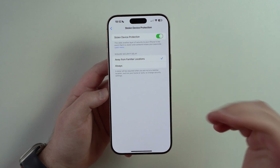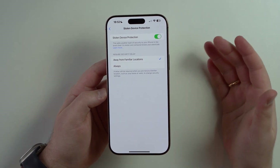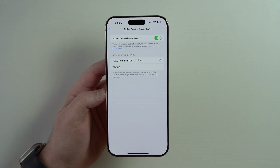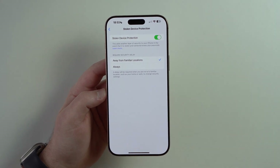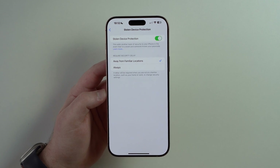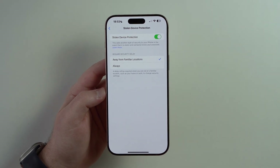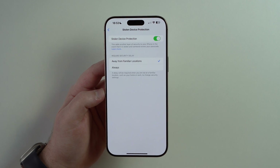When this feature is enabled, every time you want to change any very important setting on your iPhone — like changing your passcode, changing your Apple ID password, changing your Apple ID email, or anything related to your account or finances — it'll actually ask you for Face ID to make sure it's you. And not only that, it'll give you a countdown delay of one hour before you're actually able to make the change. This is very important because if somebody steals your iPhone or you lose it and it's unlocked, before any thief would be able to change anything — now with this feature they can't, because there's Face ID and then they have to wait an hour. This delay gives you time to contact Apple and your bank accounts and block everything.